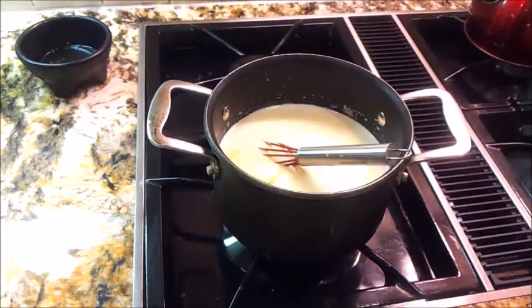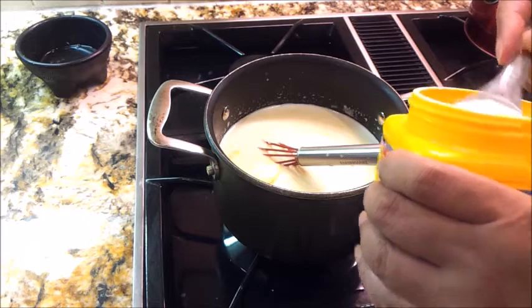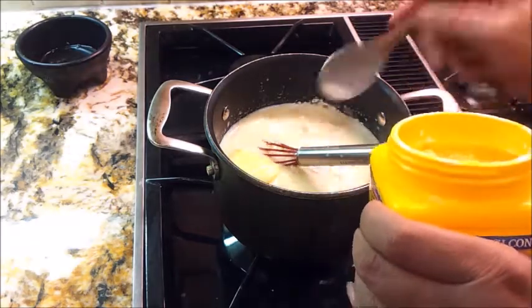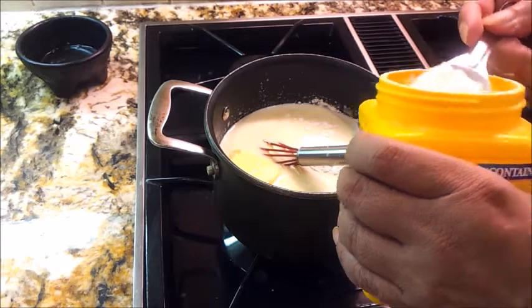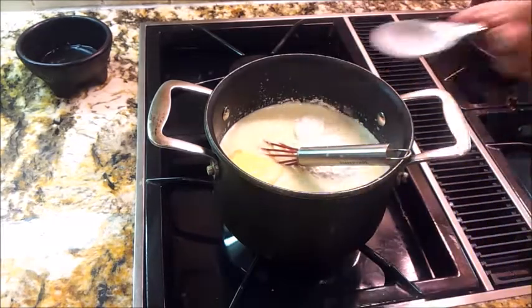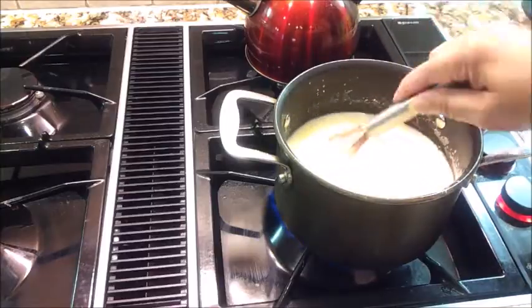Now into my pot I'm putting in some Argo cornstarch — it could be any brand — I'm going to use two tablespoons. In goes my first tablespoon of cornstarch, and my liquid is just barely warm. You wouldn't want to introduce this into hot liquid. That was two tablespoons total, and I am whisking it now with the heat up.